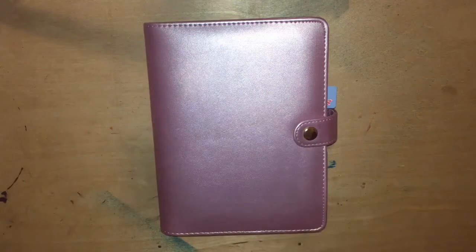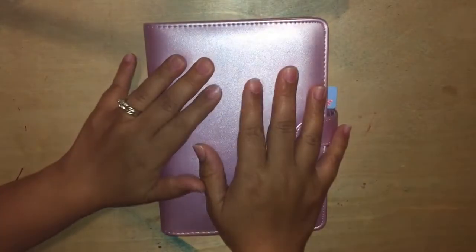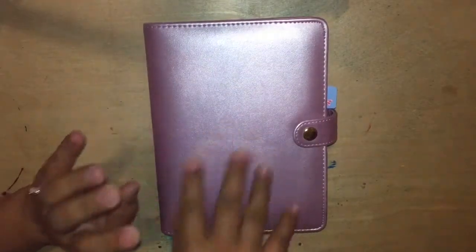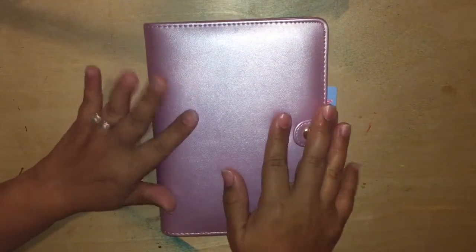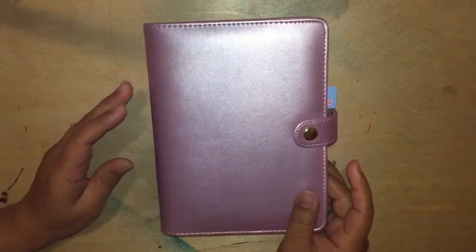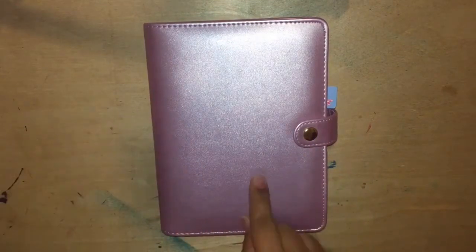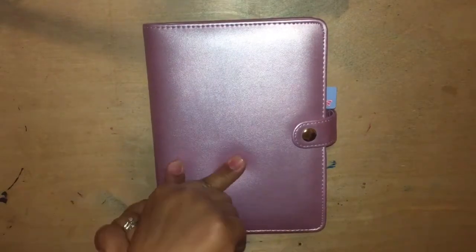Hi guys! Welcome back to another video. I think I'm going to be filming a bunch of videos today and then hopefully editing them and uploading it for y'all on a weekly basis. So hopefully everything goes well. In this video I am going to show you the recollections planner.